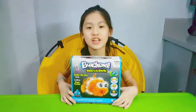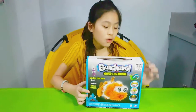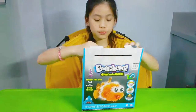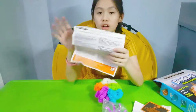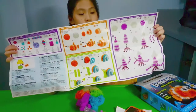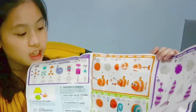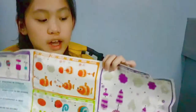Hey guys, welcome back to our channel! For this episode we're gonna do Bun Shems — I have Bun Shems glow-in-the-dark. Now let's open it. Inside there's a manual on how to make the Bun Shems, the accessories, and the Bun Shems themselves. Here are the instructions to make a fish, a snail, a squid, and a shark. For today we're gonna do everything.